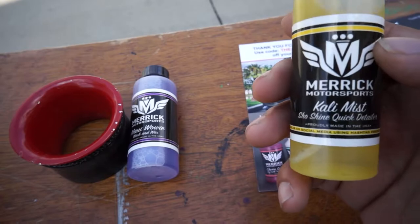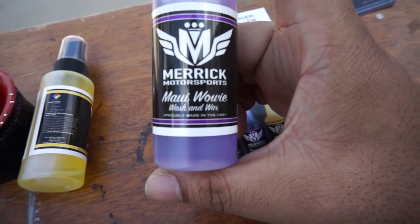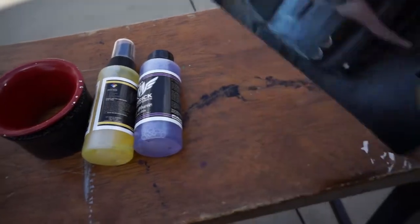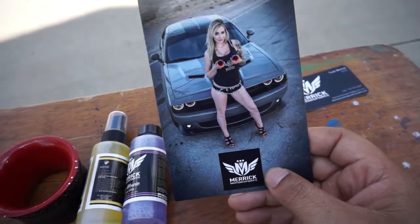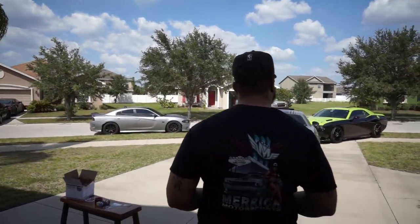This one right here is Cali Mist — it's a show shine quick detailer. I'll probably talk about this more in depth in a separate video, but this looks like something you'd use right before a show. There's also the Maui Wowie wash and wax — I can't use this on my car but I'll probably try it on a different vehicle. Also, follow him on Instagram; he has very interesting pictures. If you buy his detailing product line, hashtag Merrick Shine. He also sent me this shirt — it's a newer one with a picture of the mark on the front, which is pretty cool.